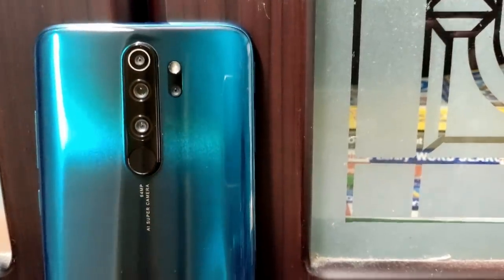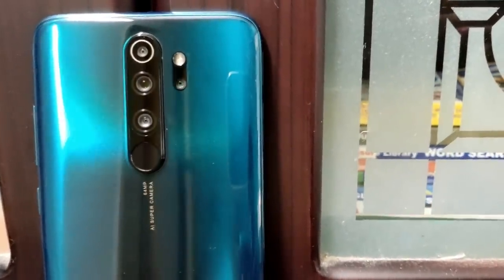One minor issue: you may get a bit of smudging on the fingerprint sensor, especially if you have been working in the kitchen or your fingers have oil or moisture. It can affect the camera sensors area on the back as well.